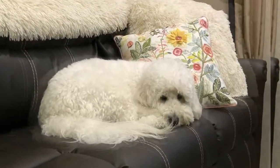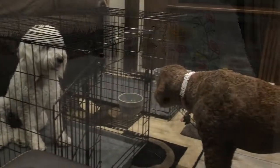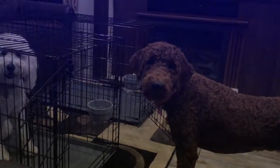Living full-time in our RV with our dogs is really great, but sometimes we have to kennel them. They both enjoy their individual pens, but setting them up and storing them is not always easy.